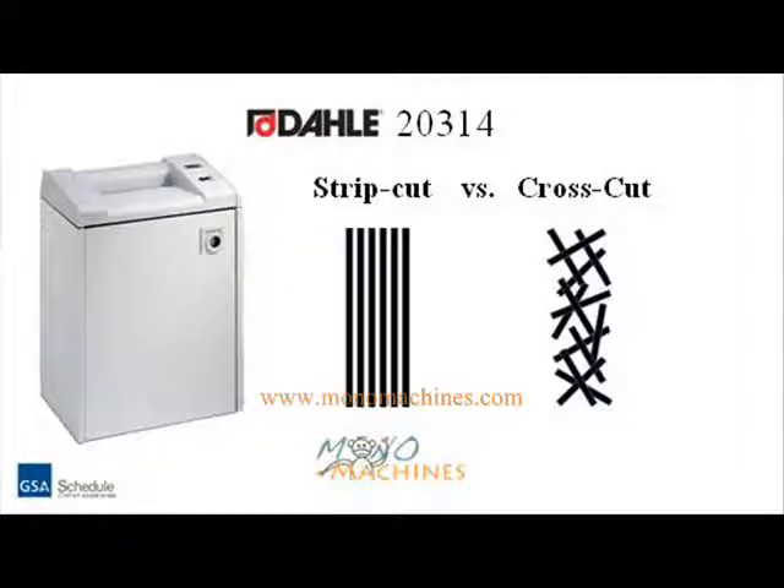Although buying a cross-cut machine usually means spending slightly more money, it does add security and peace of mind in a world of identity theft.